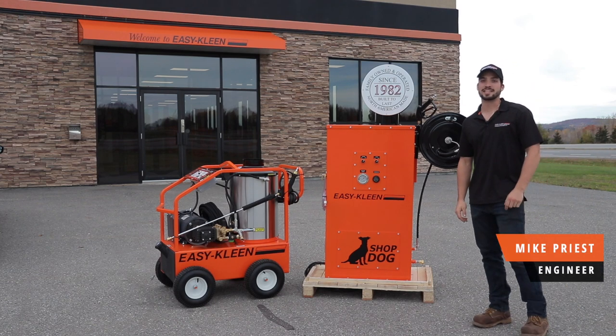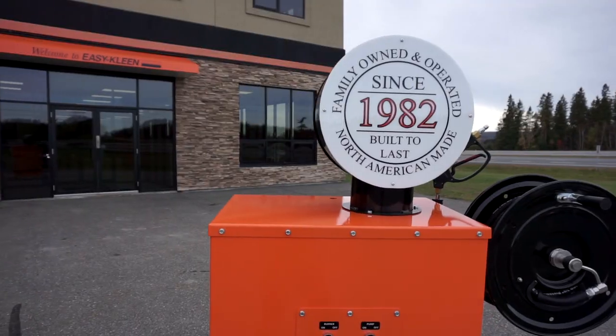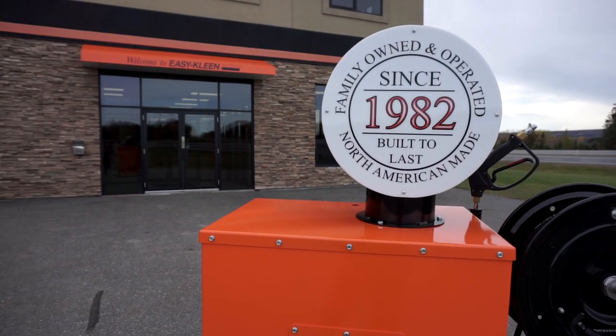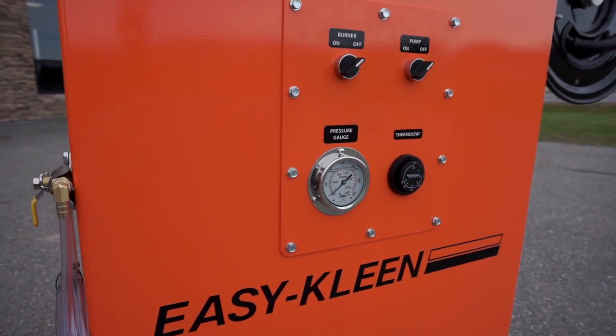Hey guys, it's Mike Priest here with Easy Clean Pressure Systems. Today we're featuring our Shop Dog model. This model was designed around those guys that have garages that are spick and span — they look fabulous, you can eat off the floor.